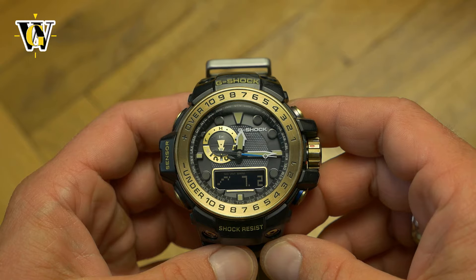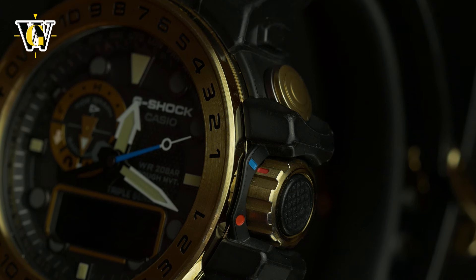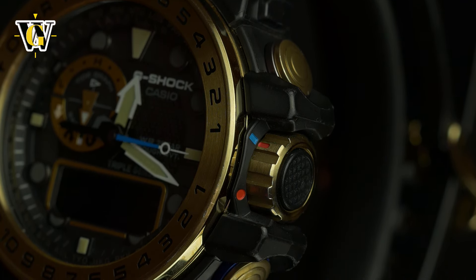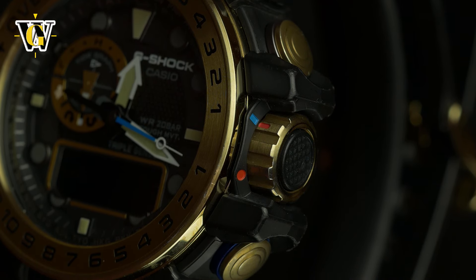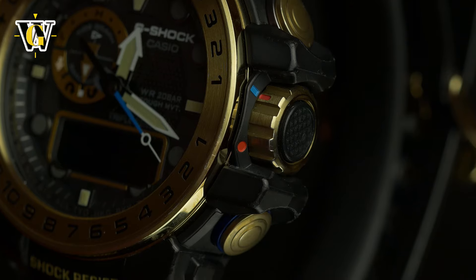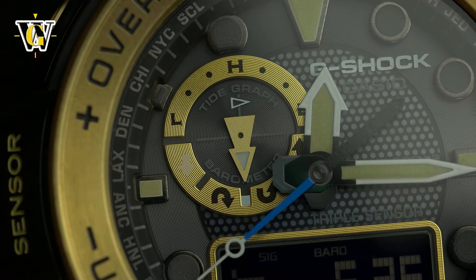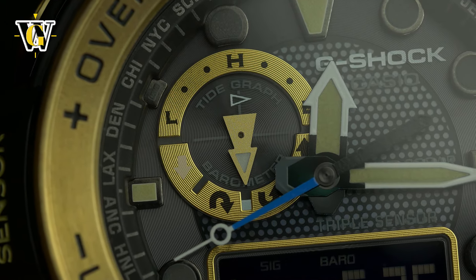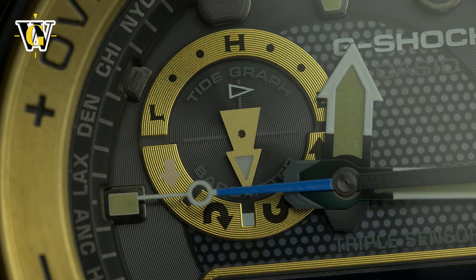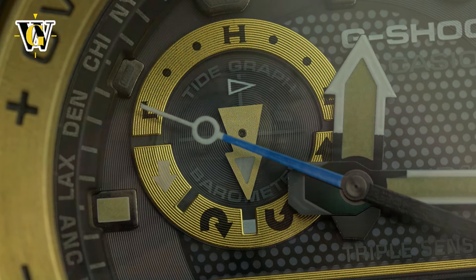Buttons are large and easy to press, which combined with the already mentioned crown makes operating the watch a joy. Despite being outdated, especially in the world of smartwatches, this is still a very capable, user friendly and most importantly gorgeous G-Shock that was the peak of their old school tech, before they started pairing everything with our phones. That and the fact I love the way it sits on my wrist is the reason it will definitely stay in my collection.